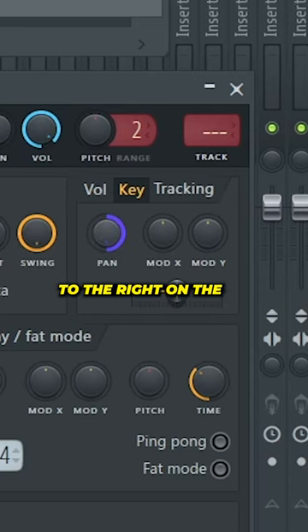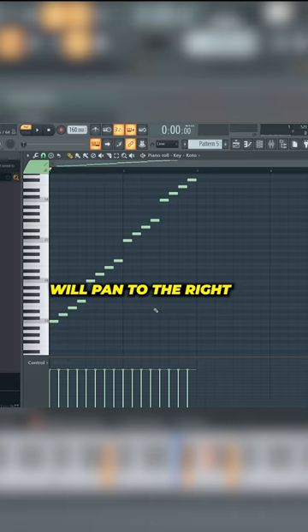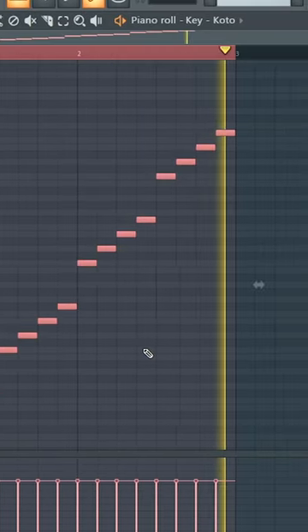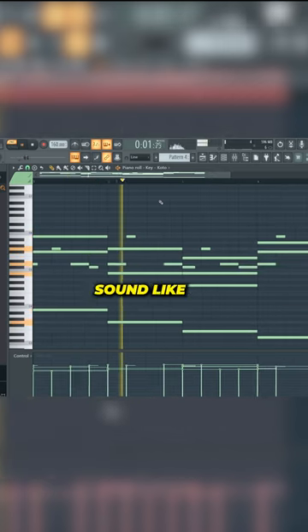Next, turn the panning to the right on the key mapping. Now any note you play above C5 will pan to the right and any note below C5 will pan to the left. Combine these two to make your one-shot sound like a real instrument.